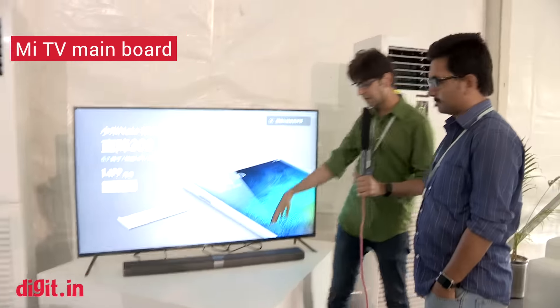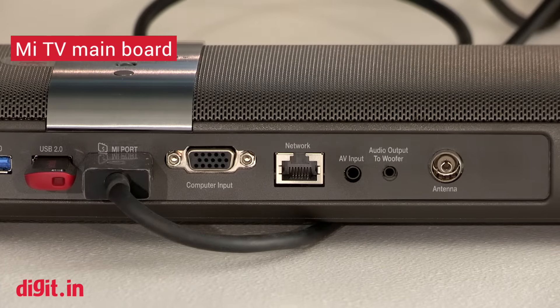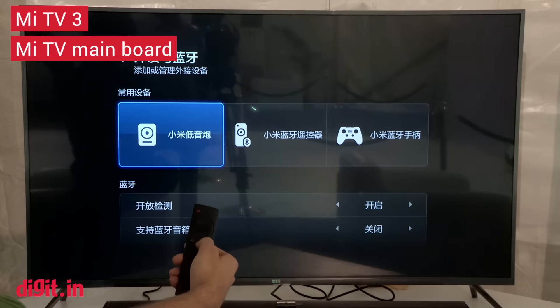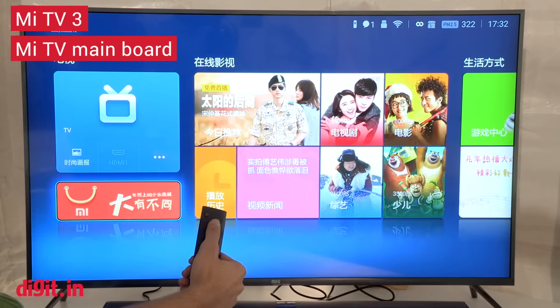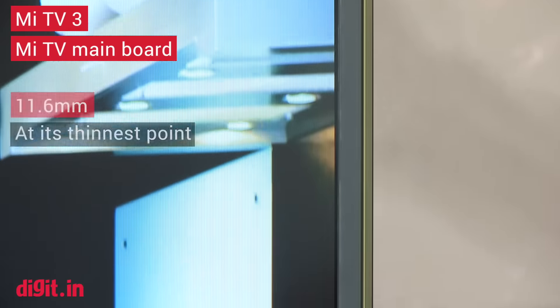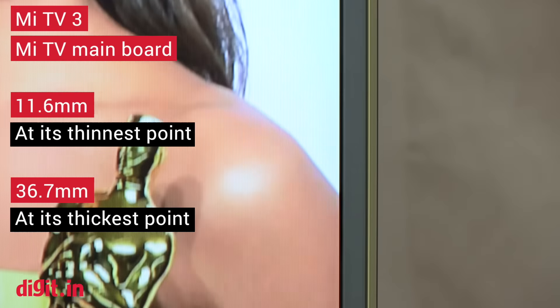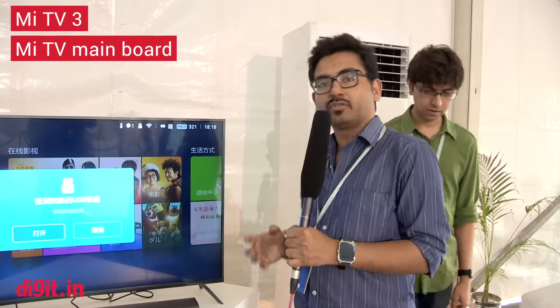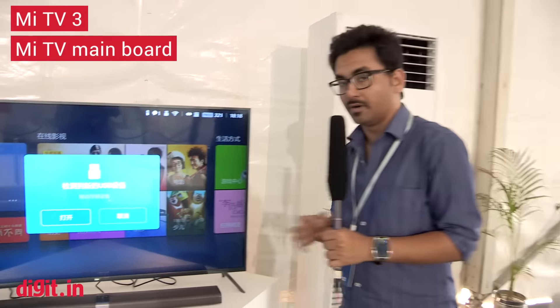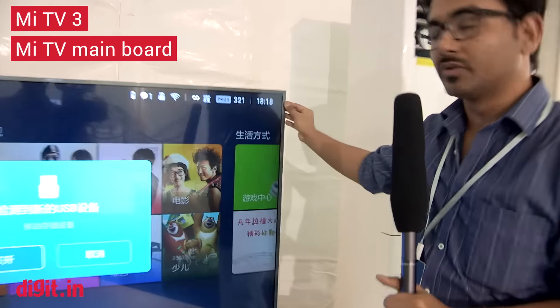This is just the TV — the smart capabilities come from the console out here. It's got HDMI and USB inputs, and it's a soundbar. The interface is not in English, as you can see, and it looks pretty much like a standard smart TV. What Xiaomi is really touting is the bezel — this television is as thick as the Mi 4. As thick as the Mi 4 means it's almost as slim as Sony's ultra-slim 4K TVs. Those TVs are actually slimmer than an iPhone, so yeah, it's a really, really slim TV.